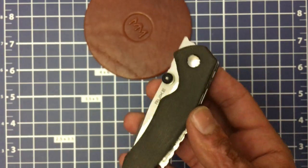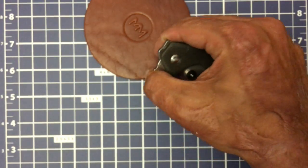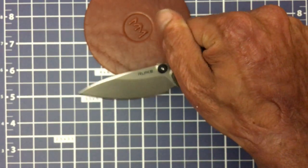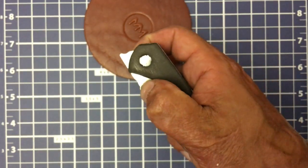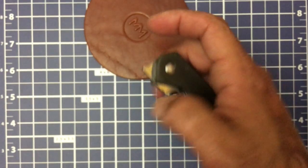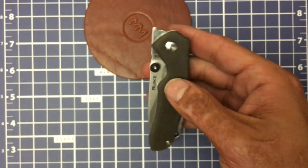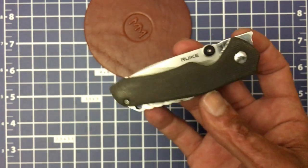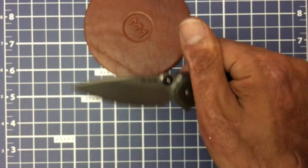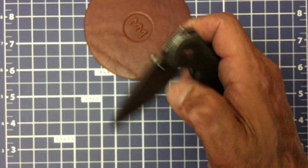Mine was a free dropper. You get your thumb right there, apply pressure upward — just pushing straight up — and it rockets out there. I can still access those thumb studs and do the spidey flick. But if the detent was dialed in any stronger, none of that would be possible — I would struggle to do the front flipper. But as mine sits, that detent is perfection.